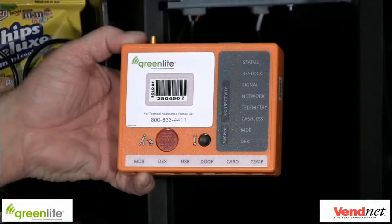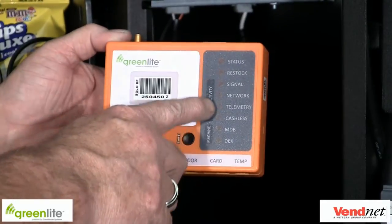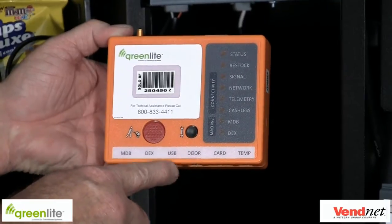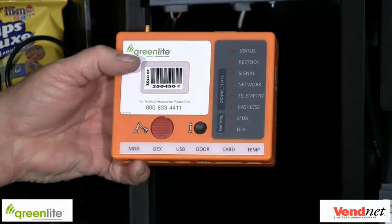Let's take a look at the device. It has a lightweight injected plastic case, round buttons, 8 multicolored LED lights, locking cable connectors for MDB, DEX, USB, a door switch, card reader, temp sensor, antenna, and has cache-less technology built in.